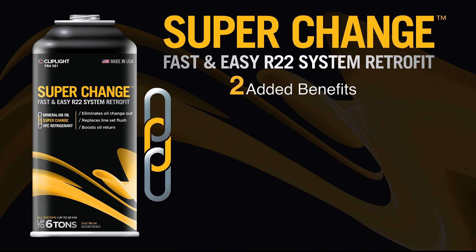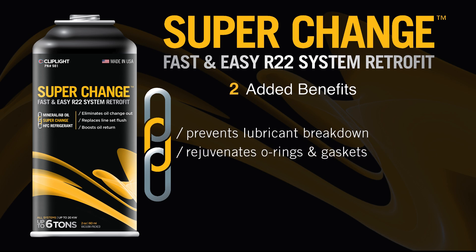SuperChange has two more added benefits, one of which is to prevent lubricant breakdown and rejuvenates O-rings and gaskets, eliminating the need to replace them when changing refrigerants.